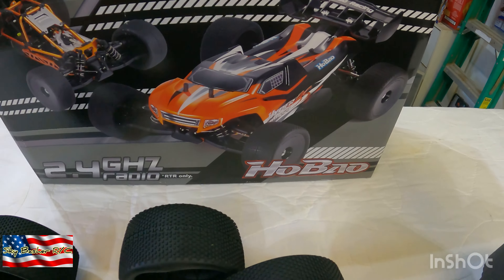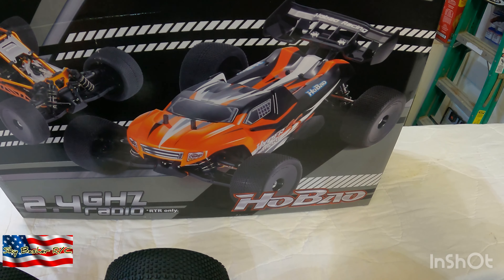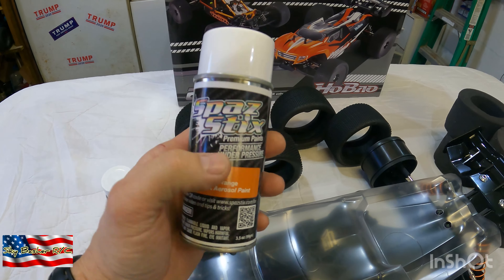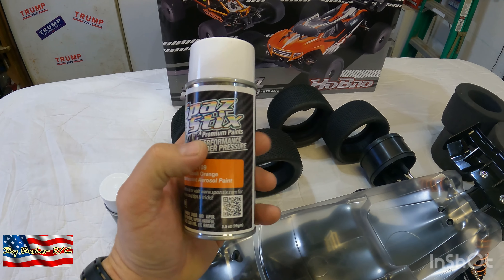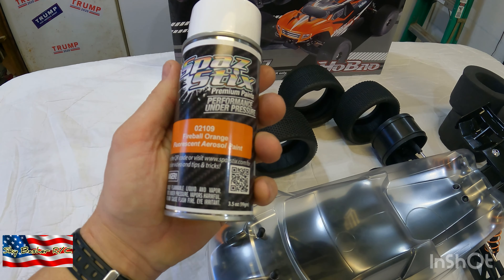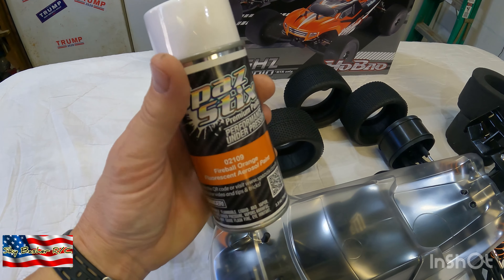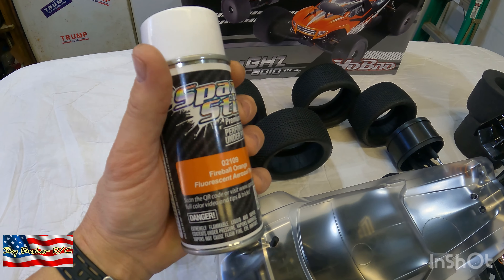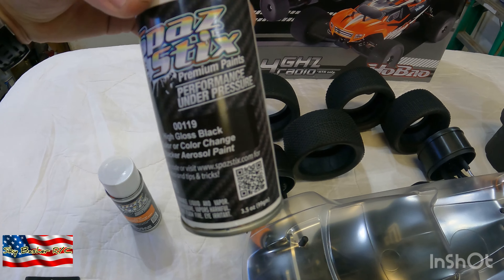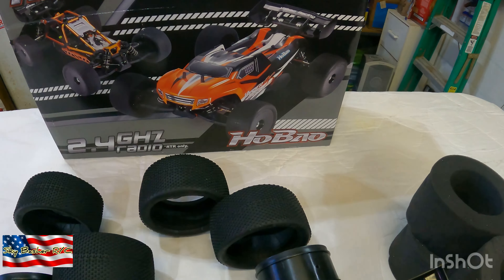I'm going to kind of go with the same scheme, so to speak, as the factory paint job. I got some Fireball Orange. A guy turned me on to this Spaz Sticks premium RC paint — he said it's really, really good, much better than Tamiya, which I have had bad experience with before. So I got orange, I got black, and I'll do something similar to that.